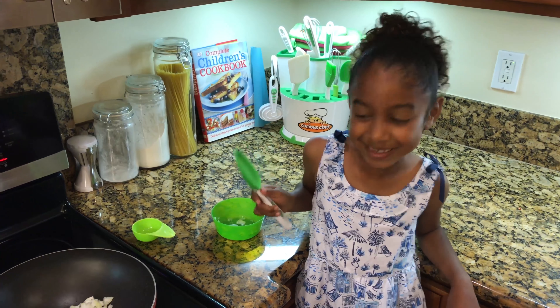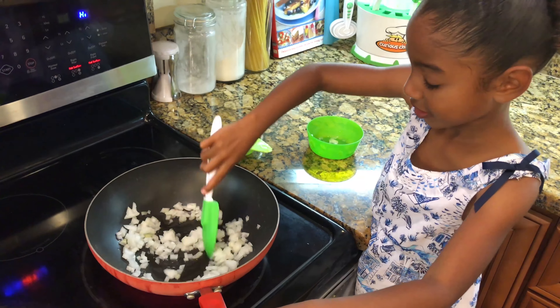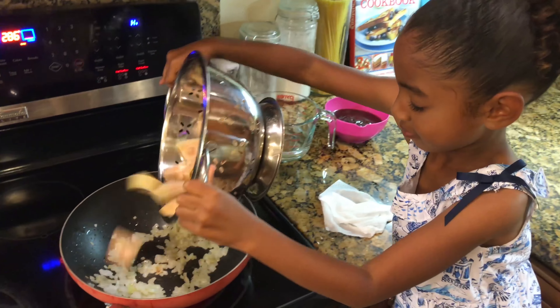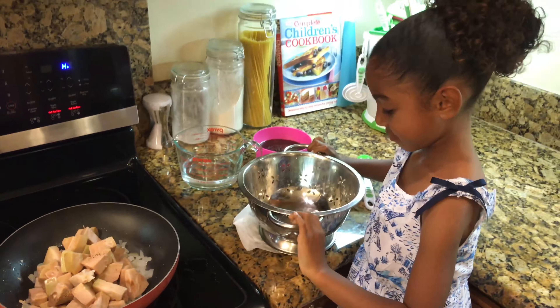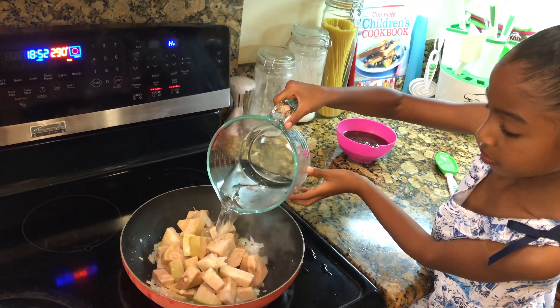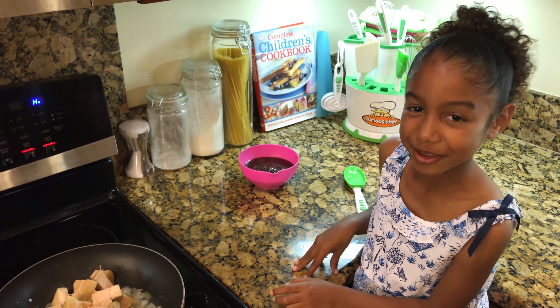Now let's mix! Next we are going to add our jackfruit, some water, and barbecue sauce.